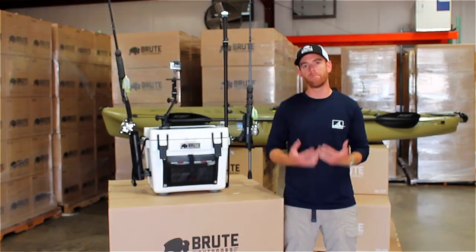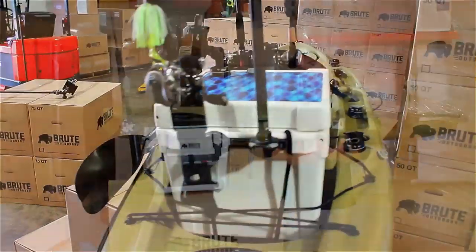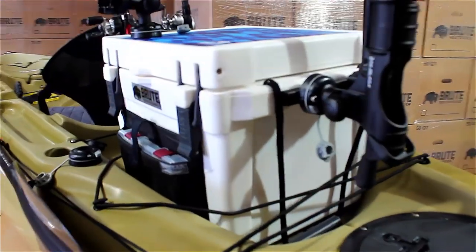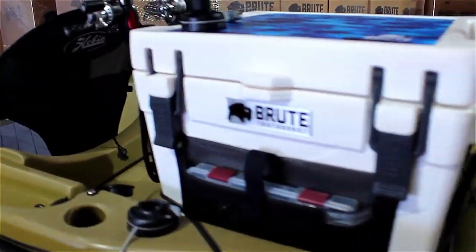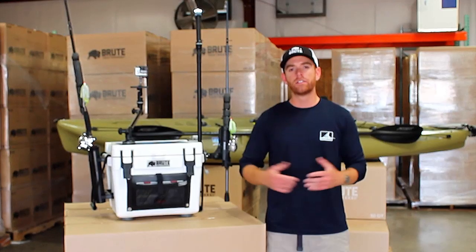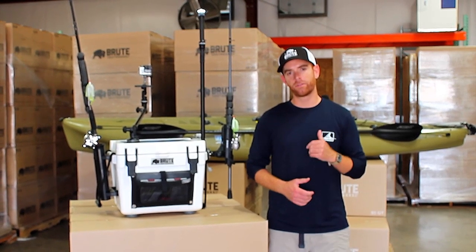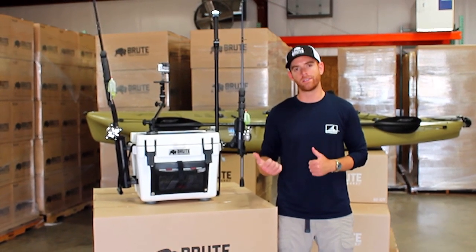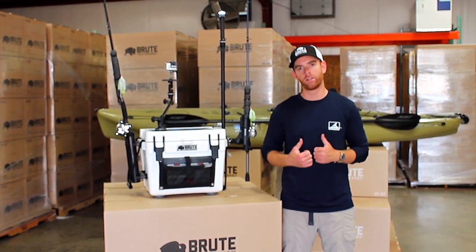So this is just how I rig up my Brute Box to make my time on the water more productive. But there's a million different ways you can rig it to match your style of fishing. Until next time guys, I'm Robert Field and I use Brute Outdoors, Yakgear, and Railblazer to make my time on the water more efficient.